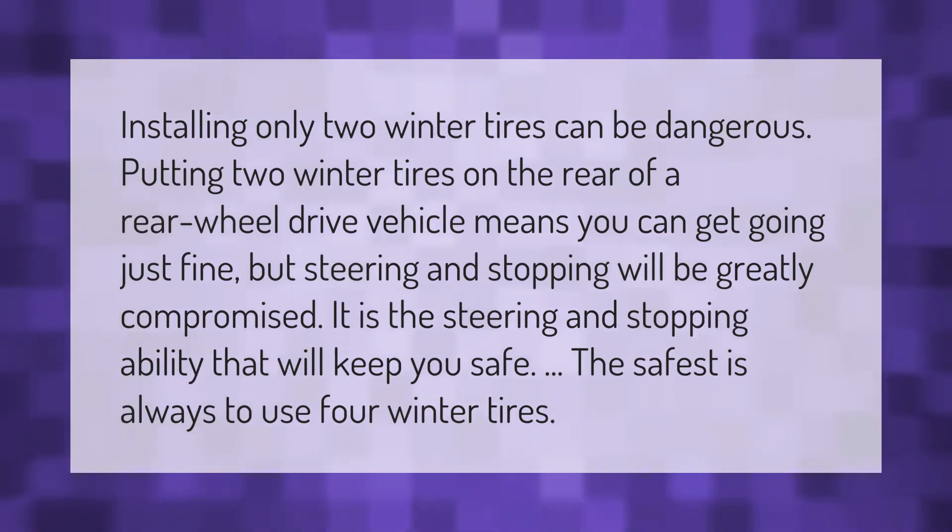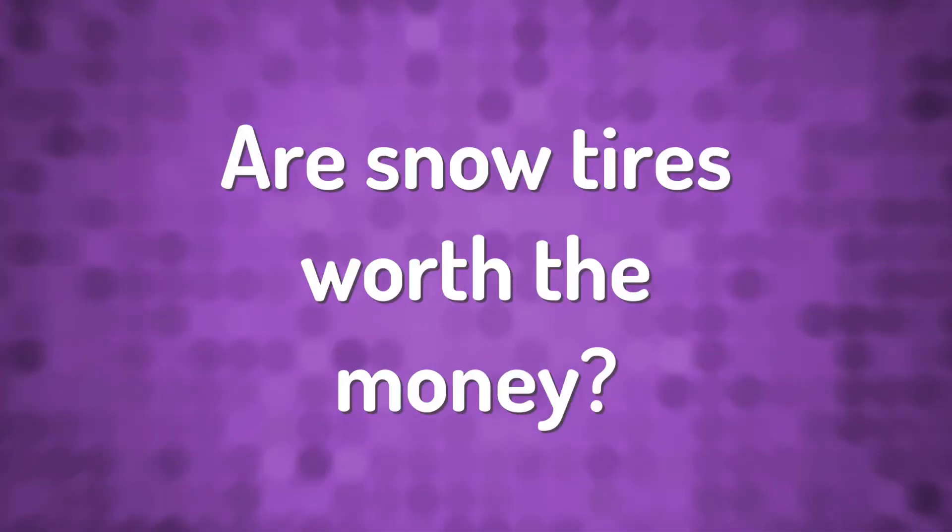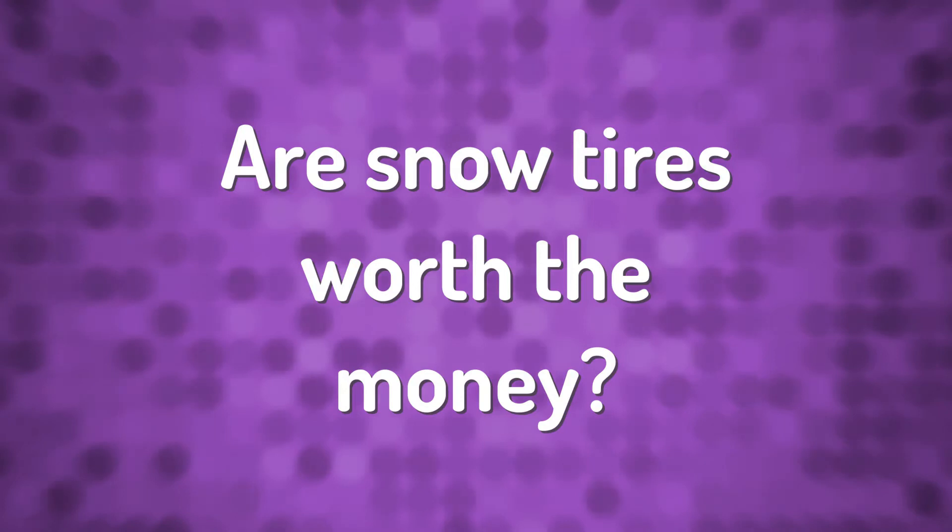Installing only two winter tires can be dangerous. Putting two winter tires on the rear of a rear-wheel-drive vehicle means you can get going just fine, but steering and stopping will be greatly compromised. It is the steering and stopping ability that will keep you safe. The safest option is always to use four winter tires.